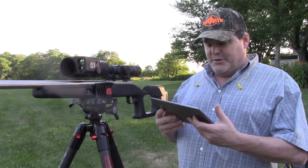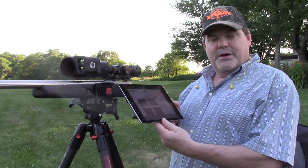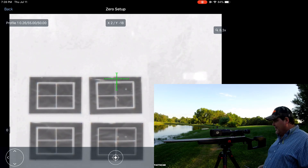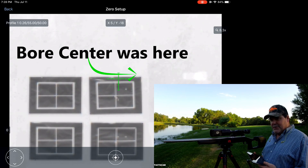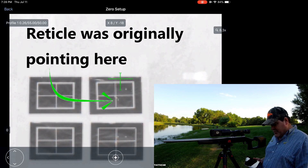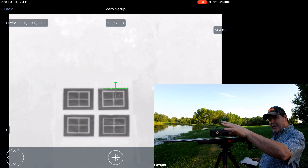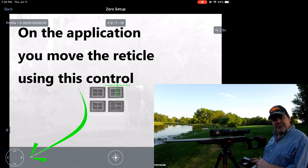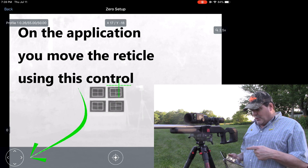I'm going to show you here to start: with the bolt out of the gun, I looked down through the center of the bore and noticed right off the bat that the bore center was up in the very top right-hand corner of my target. I knew that was going to give me some trouble, so I looked through the bore stationarily pointed at the target and then moved my crosshair up there — I'm screen recording so that should show you in the application — I moved that XY coordinate up there.